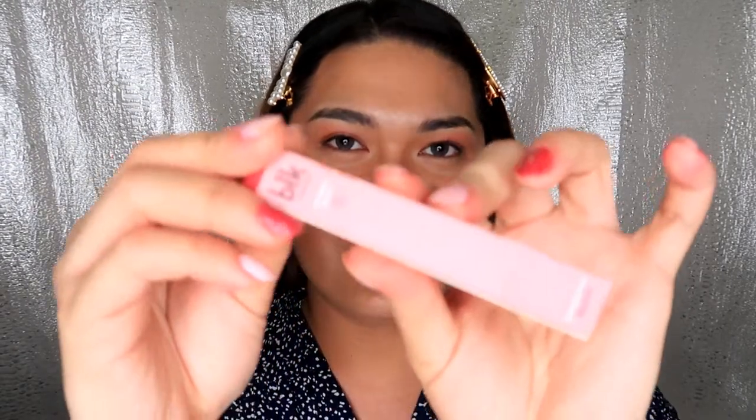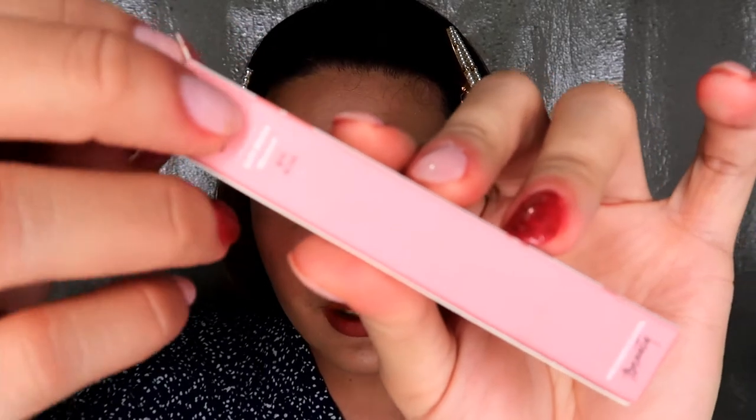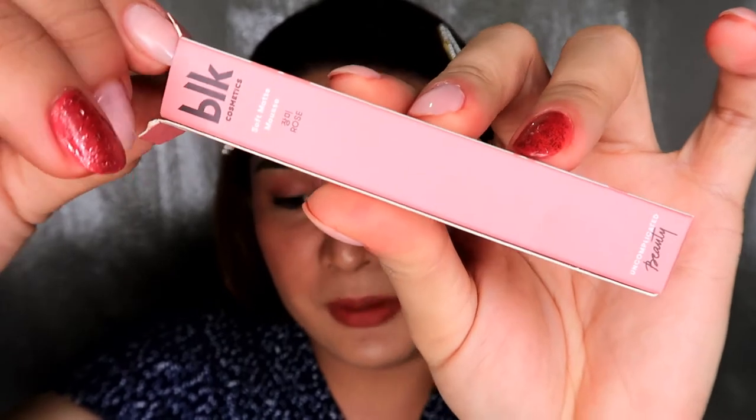So, we're done with the Creamy All Over Paint in Daffodil. Now, next product na tayo. Our next product is the Soft Matte Mousse in Rose. It's said that it melts on the lips, sleek matte finish, but not flat.